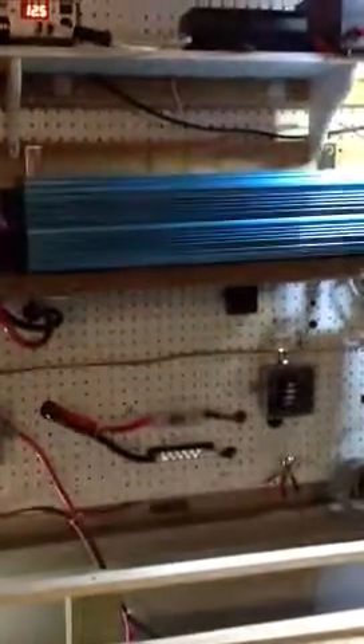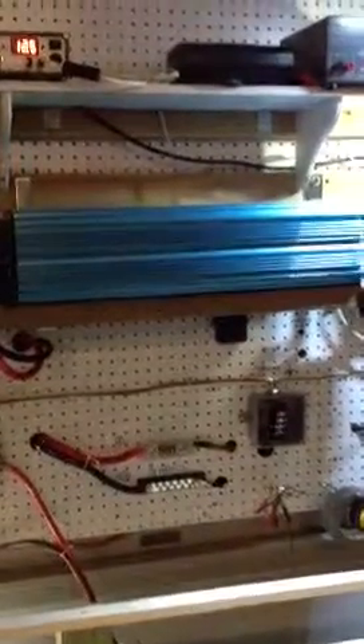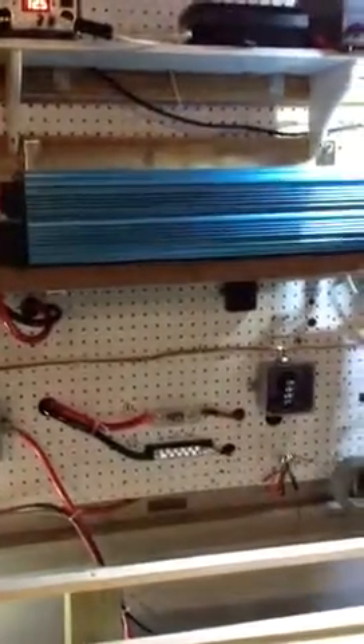Hey guys, quick video after I got my inverter hooked up. There's a storm coming in to Maryland where I live — I live on the Eastern Shore. I wanted to get this thing hooked up so I'd have it as a backup, as well as my sub panel. I hooked my generator outside and wanted the solar as a backup as well.